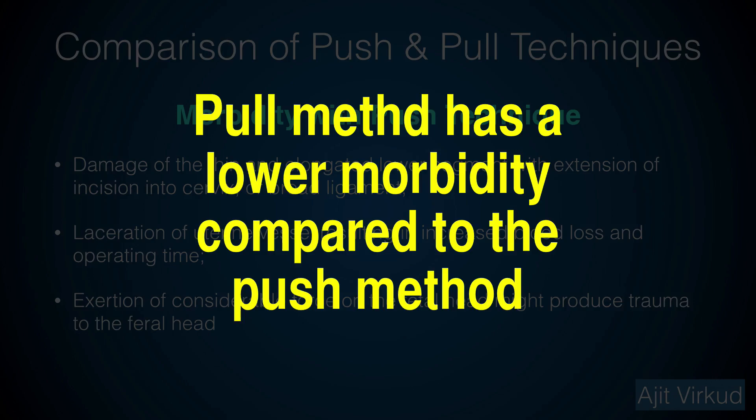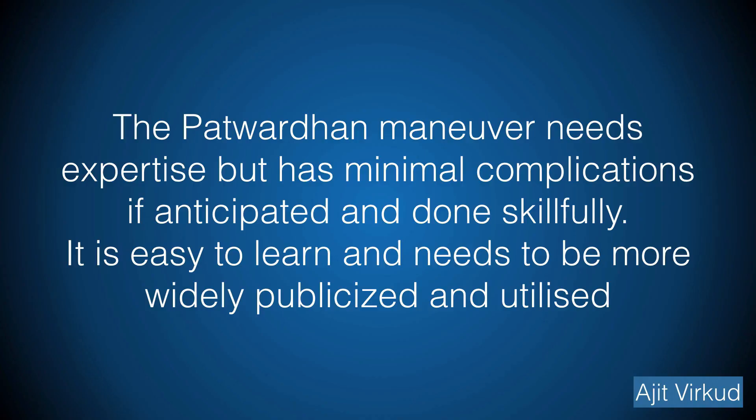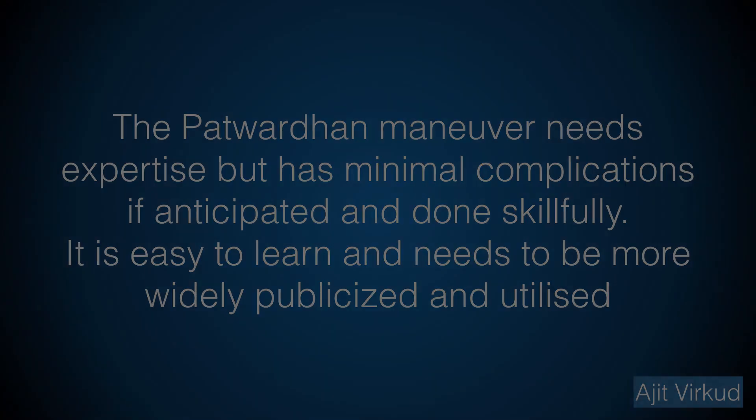Various studies comparing the two methods have shown that the pull method may result in lower maternal morbidity as compared to the traditional push method. In conclusion, the Patuvadan manoeuvre needs expertise but has minimal complications if anticipated and done skillfully. It is easy to learn and needs to be more widely publicized and utilized. Now watch a video of an actual case where the Patuvadan technique is performed for a case with the back anterior.